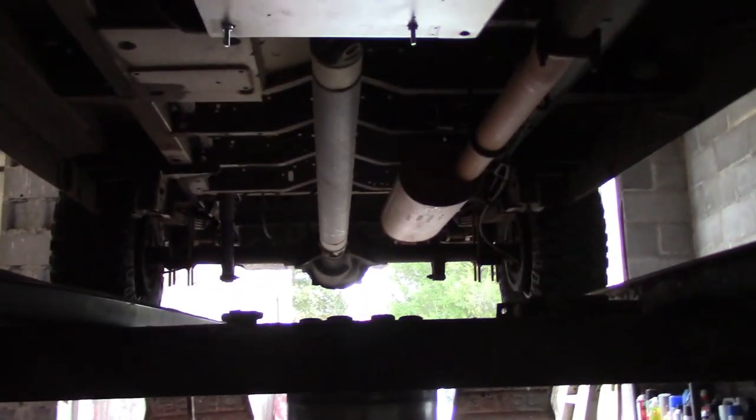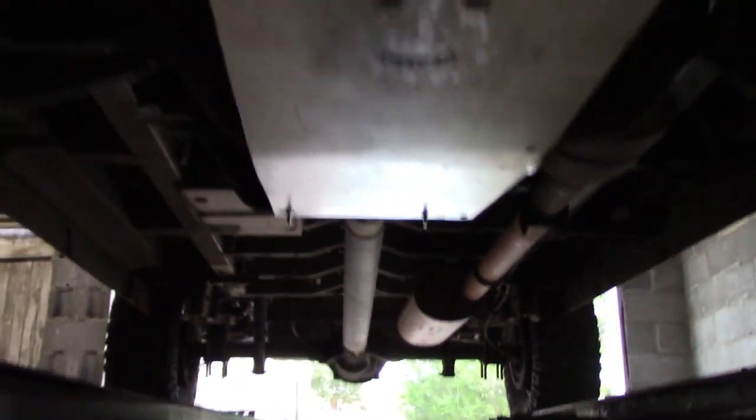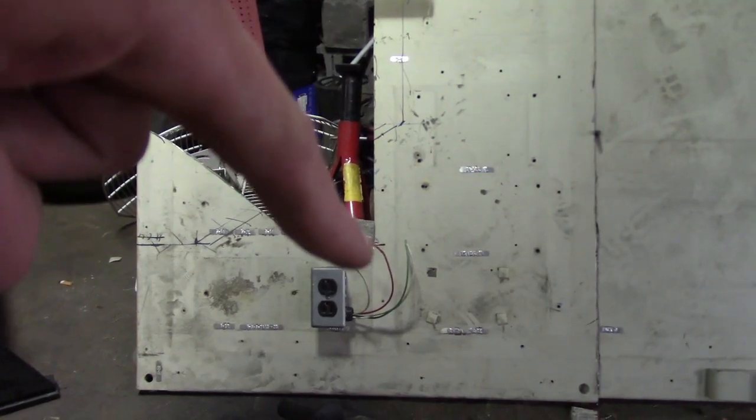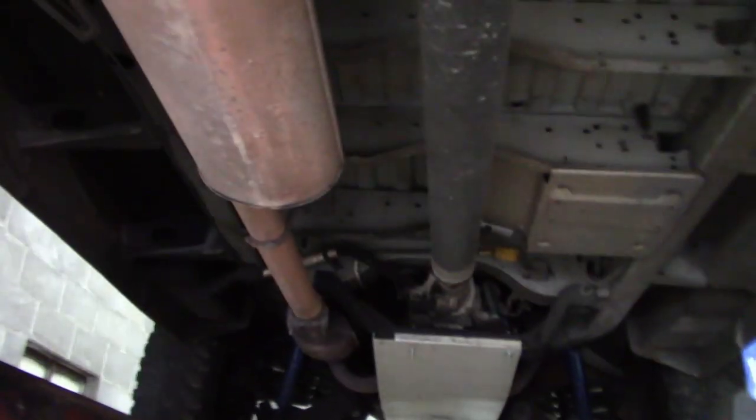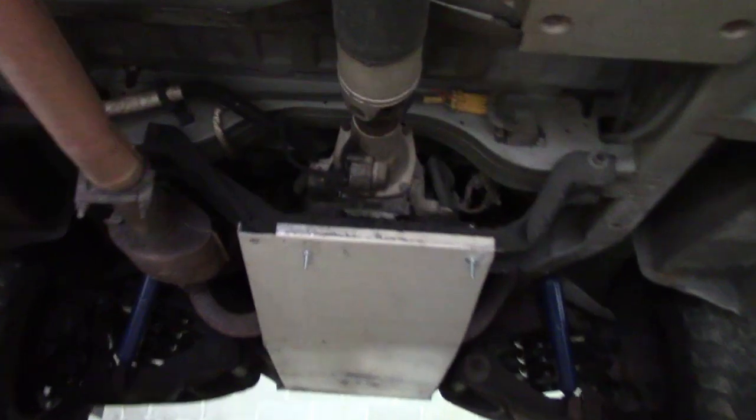We're going to make a skid plate for the gas tank and get the main one up here painted. Justin's working on getting the metal ready — he's going to cut it off right here and weld these two panels together, and that should give us a nice square piece that'll cover the whole tank. We're going to weld tabs on it to go up to some bolts, maybe drill a hole in the floor and nut and bolt through there. While Justin gets that plate ready, I'm going to go ahead and paint the main skid plate.